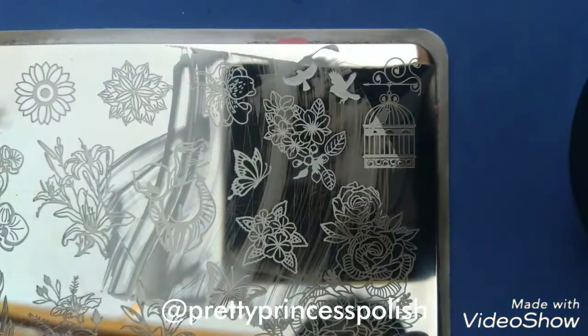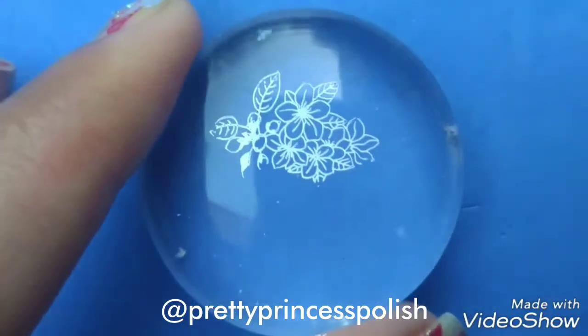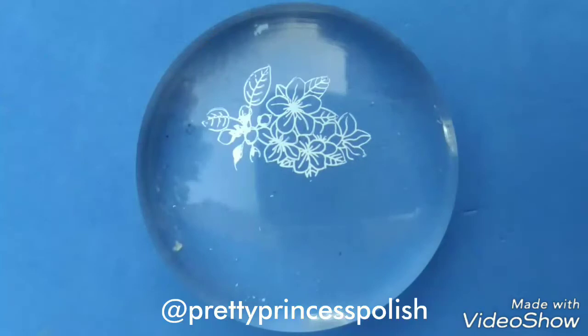I will also be picking this design using my PAZD Stamper from Beauty Big Bang. Look how beautiful this design looks!